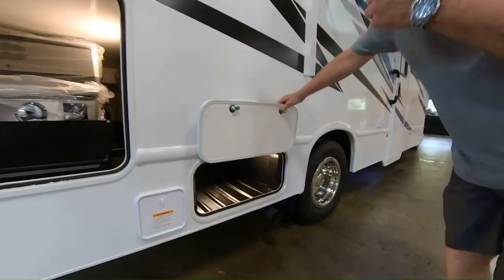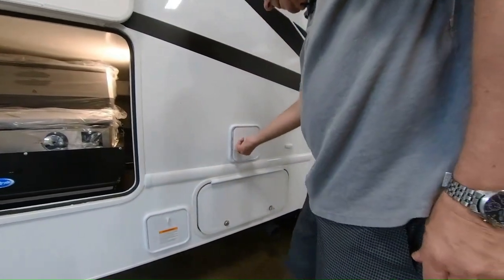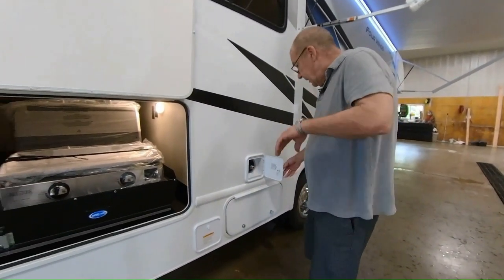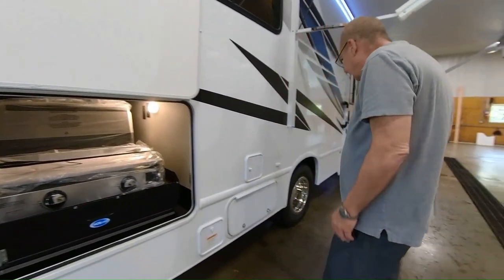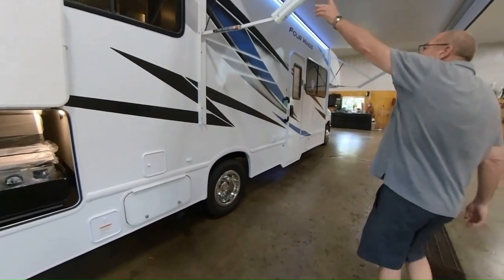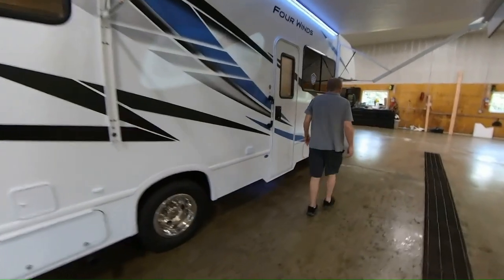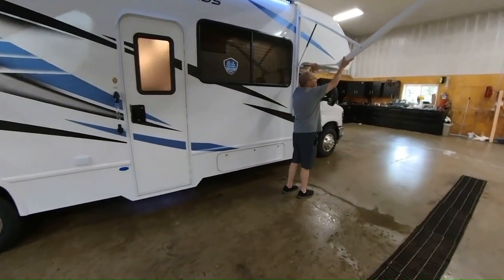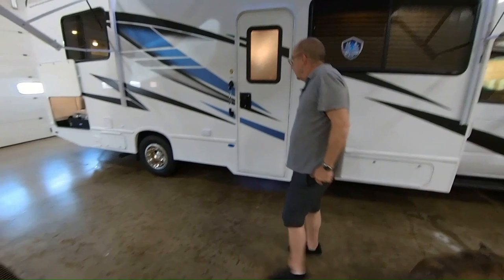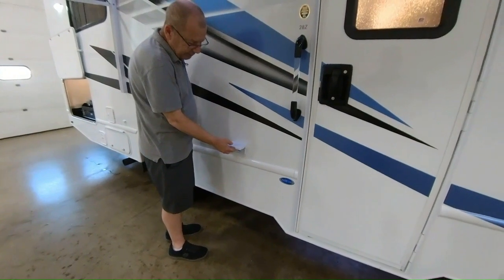Then right here we have some more storage. After you catch the fish, you got to clean them — so here you have your outside shower, which you can hook up with the sprayer to help clean yourself off, clean the fish, or if you're out hiking, clean yourself off before you go inside the coach. Again, you have your power patio awning, which does have a pitch adjustment. And then right here you have some plug-ins, so if you want to charge your phone or bring an outside TV and set it out here, you can do that as well.